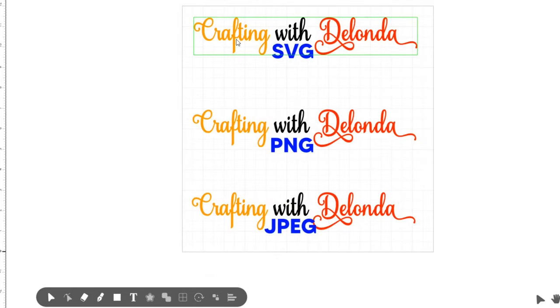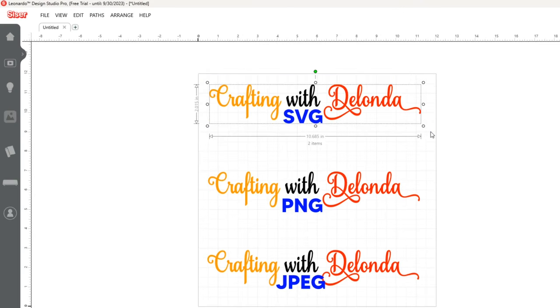All right. So we have my name all the same size, one labeled SVG, one PNG, one JPEG. Even though these are all the same color right now, I'll show you how they'll be different. Now I'll select all of this — Crafting with Delonda SVG — and click File.